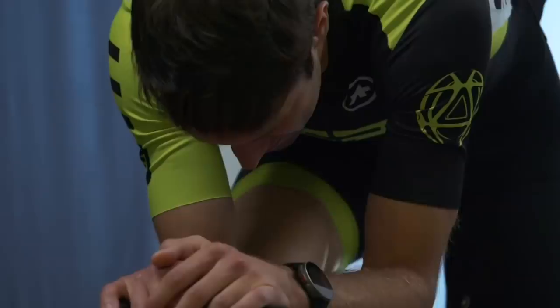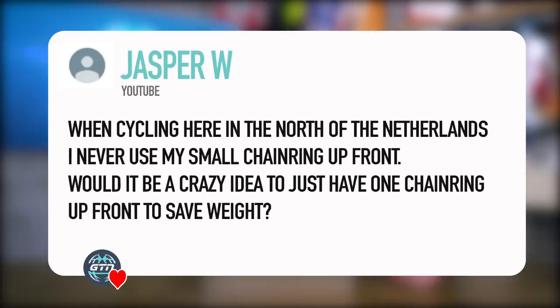Next question from Jasper W: when cycling here in the north of the Netherlands, I never use my smaller chainring up front. Would it be crazy to just have one chainring up front and save the weight of that extra ring and front derailleur? No, not at all. We've had some haters for the single chainring idea, but if the course does allow it, definitely go single chainring if you can. You just need to make sure that the gearing is correct for that course.